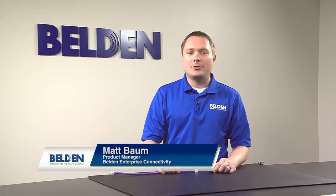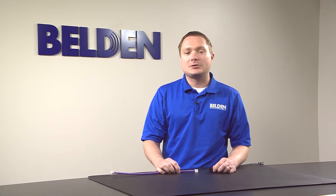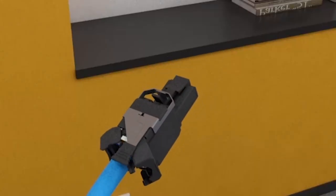Hi everyone, we're back today with another tip clip. In today's tip clip, we're going to review the proper way to install and close the doors on a RevConnect UTP plug.